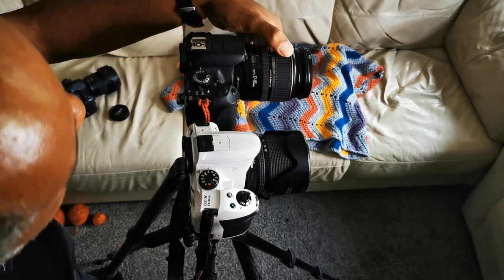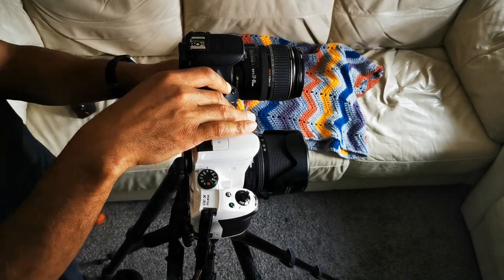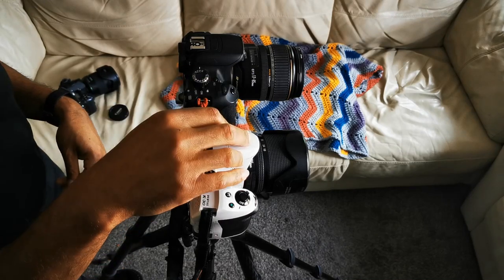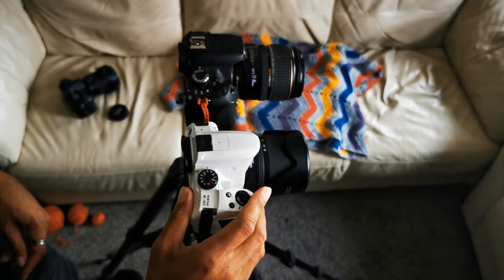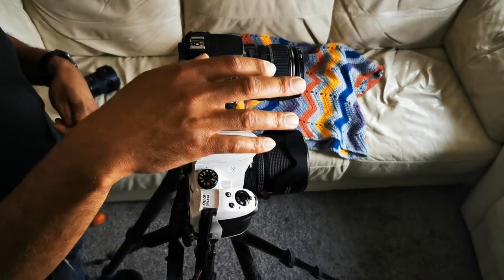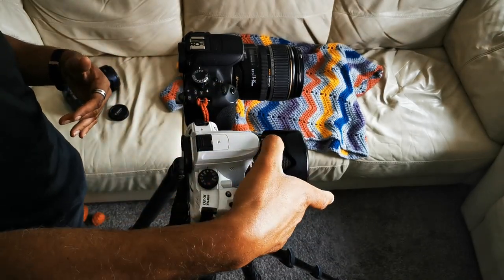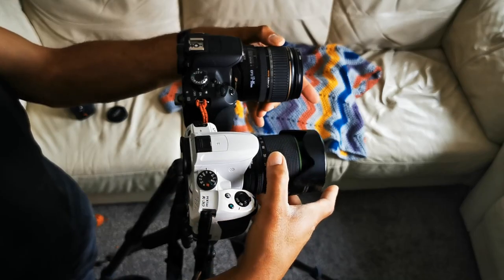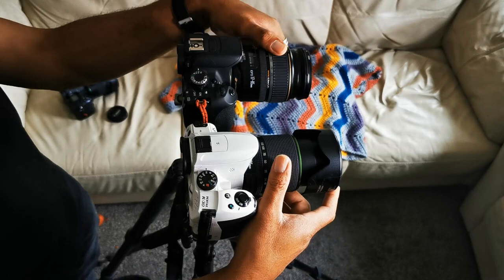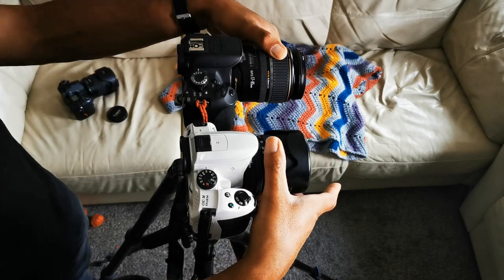Lens-wise, the Canon has the EFS 17-85mm f/4-5.6 ultrasonic motor — not the greatest, especially for a 17mm wide lens. The K30 has the 18-135mm at f/3.5-5.6, which I think is a better creative lens due to the lower aperture at 18mm for background blur. The lenses also rotate opposite each other — Canon zooms to the left (counterclockwise), Pentax zooms to the right (clockwise).